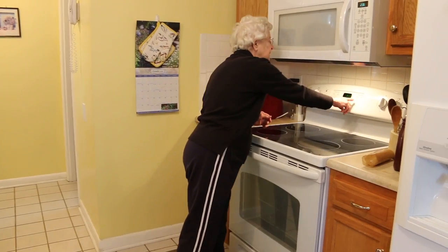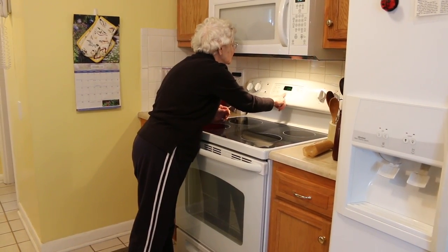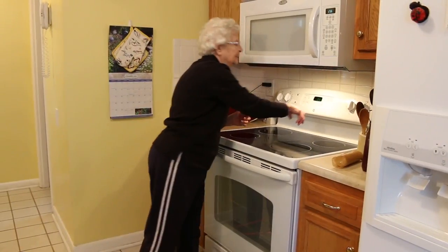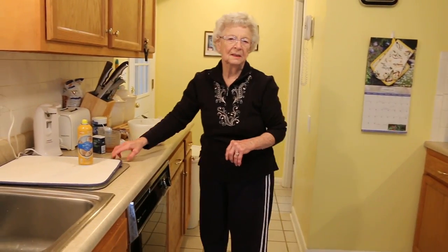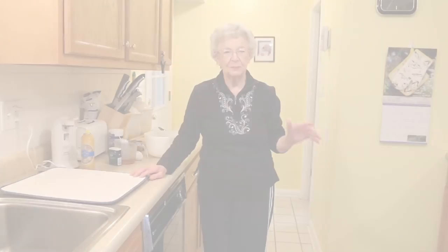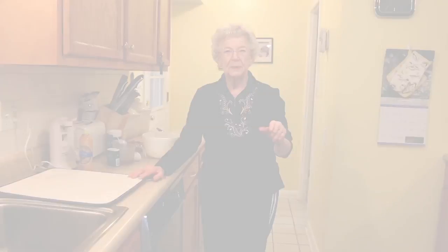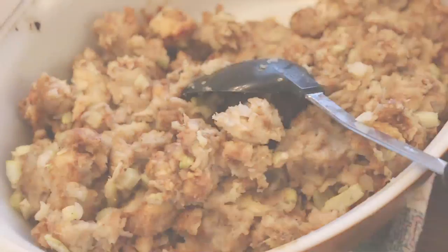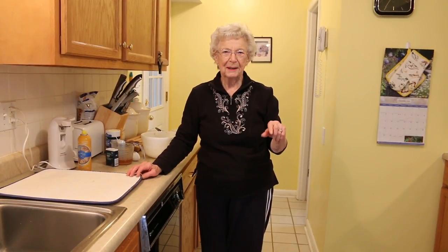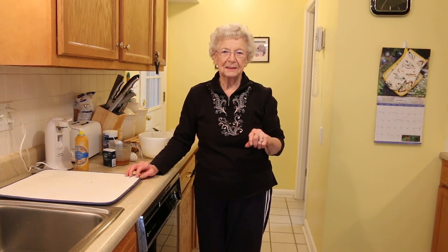I'll set the timer so I'll remember. In about 15 minutes I may check it to see how it's doing, then I'll go back at 30 minutes and take it out. It will be moist but nice and brown and it will taste delicious. I really appreciate you watching me make this — I think you'll really enjoy it.